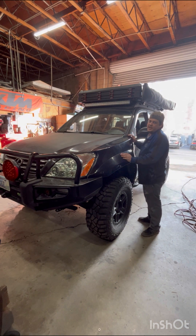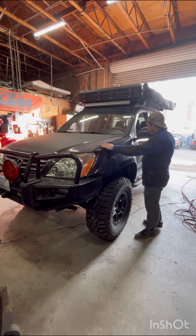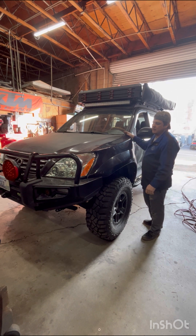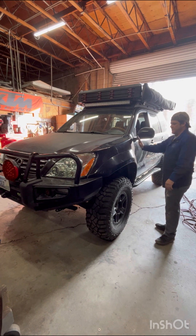Alright guys, finished up on the GX470 Lexus. These are the front fender flares from McQueen prototype plastics. We went ahead and got them all installed. The body lines lined up pretty good, all the bolt holes matched up alright. I had to use my punch — just a device I use to make my marks for my holes. This side came out good, it's all nice and tight, everything else looks good.